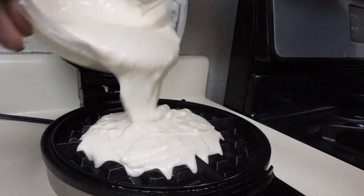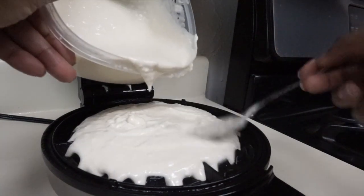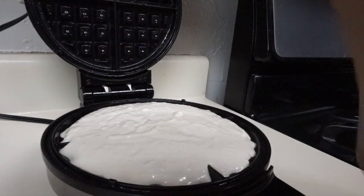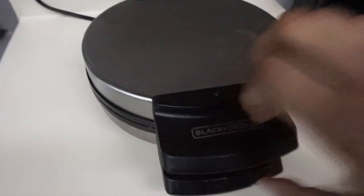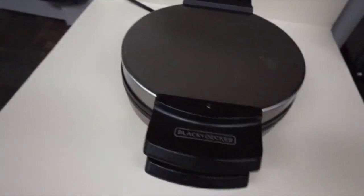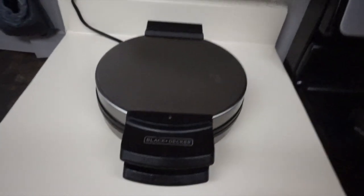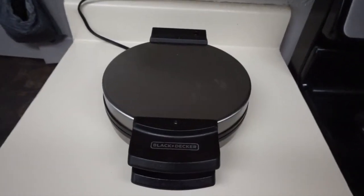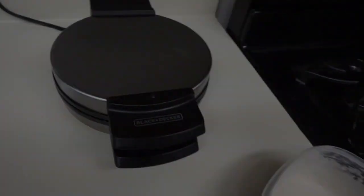The waffle iron seems hot enough, so we're just going to pour some of this in. It's kind of thick but that's what you want — just spread it around, move it around. Some might spew out the sides and that's okay. Now we're just going to close it down and wait and see what happens. I'm excited — I hope this doesn't be a disaster. I might post it anyway even if it is, so somebody else knows 'don't try this.' But if it's good, we've got a success.